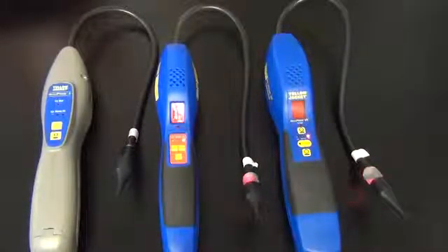Thank you for watching this Yellow Jacket technical tip video. If there are any other tech tip videos you would like to see, post them on the ideas page at www.yellowjacketuniversity.com.